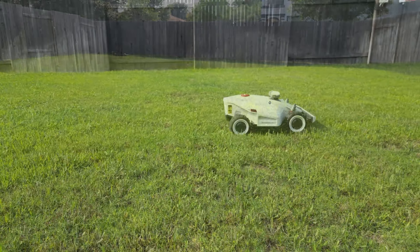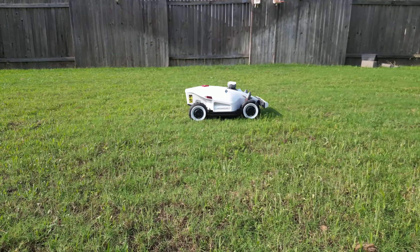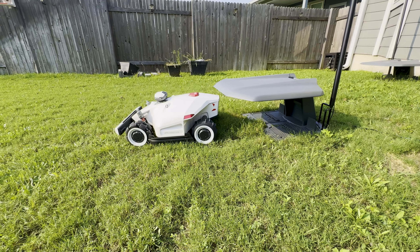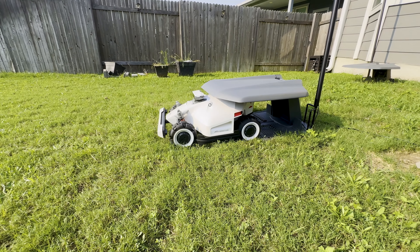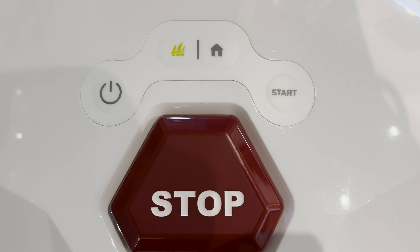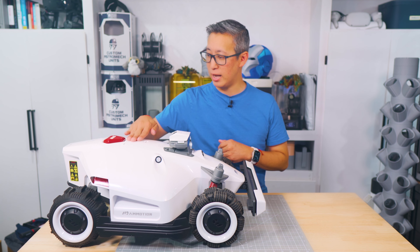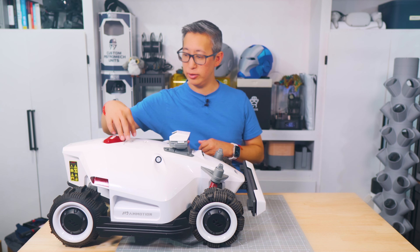Just like the Luba 1, the Luba 2 can be virtually self-reliant and self-operating — it will automatically return to the charging base when low on battery and then continue mowing where it left off once done charging. One of the other small improvements I noticed are the buttons on top of the mower. Instead of independent pressable buttons, you've got flexible buttons built into the frame itself, which is an improvement in waterproofing and moisture penetration control.